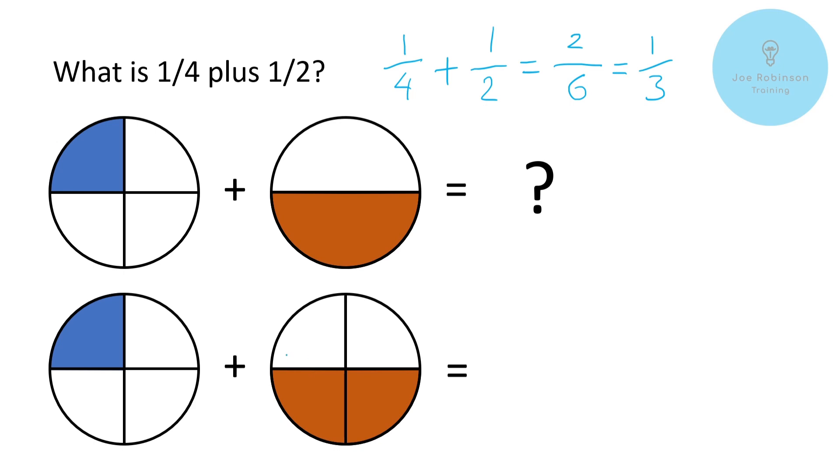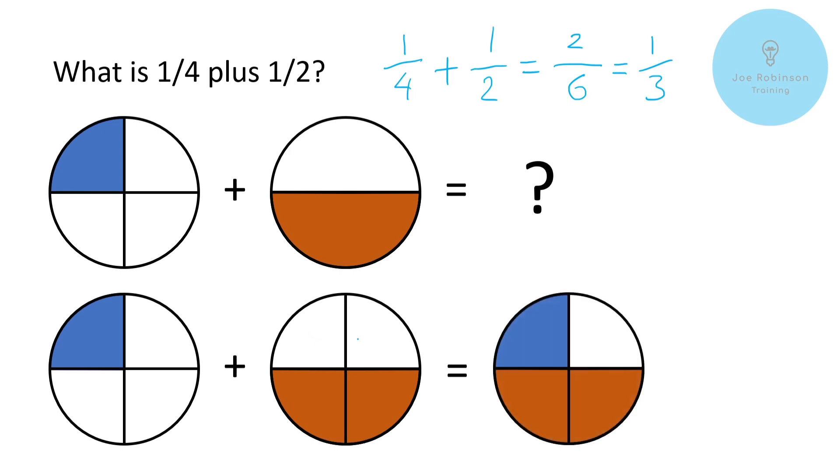They both represent the same quantity, but here instead of splitting our pizza into two we've split it into four. So we've got the same quantity represented in different ways. Now we can add these up quite easily — all we've got to do is transfer this blue piece here onto the other, and you can see we've pretty much got the answer. The whole shaded area — blue plus orange — is taking up three of those quarters, so one quarter plus one half equals three quarters, not a third.